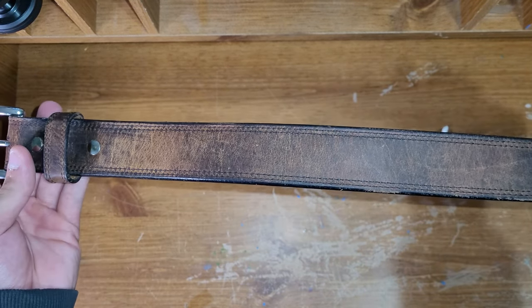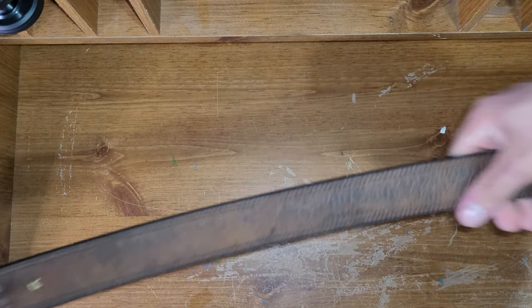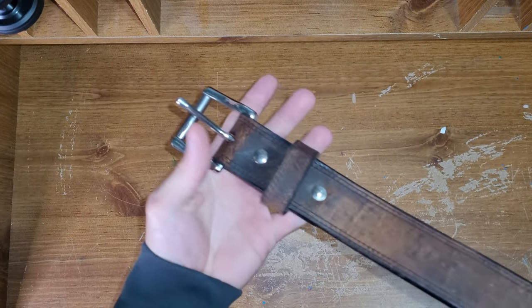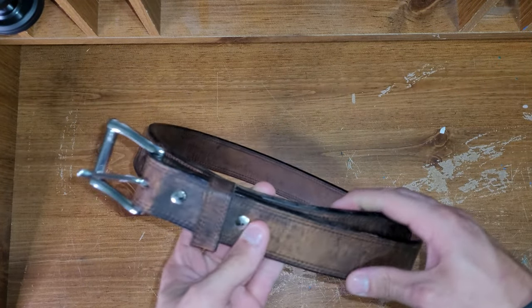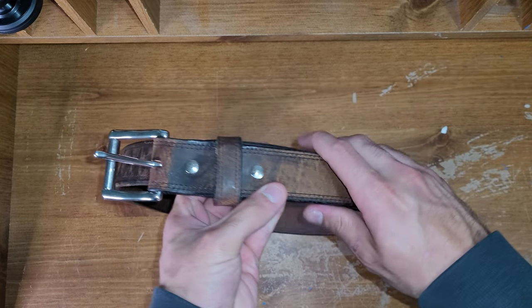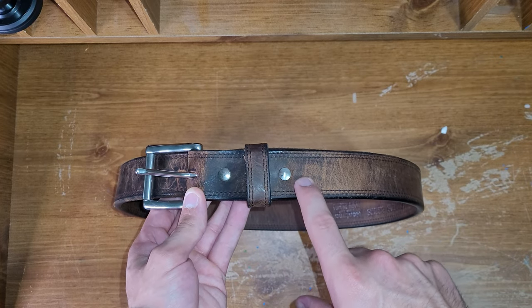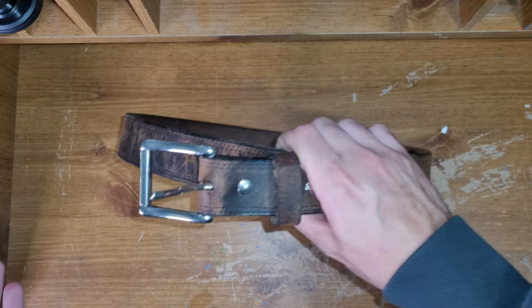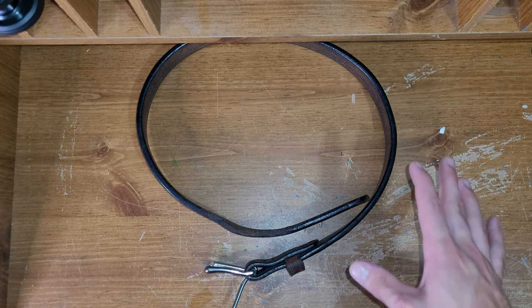I've gotten this belt wet, I crawl around a lot at work, I get in some nasty areas and tight quarters, and it's had a lot of shit on it, but it cleans off really good. The first time I wore it, it does hurt your hips a little bit, but that's like with any new belt — it hurts your hips for a bit while you're getting used to it, and then it softens up.